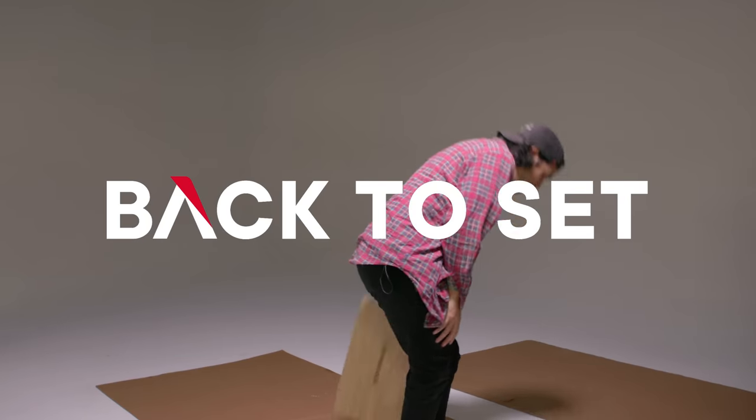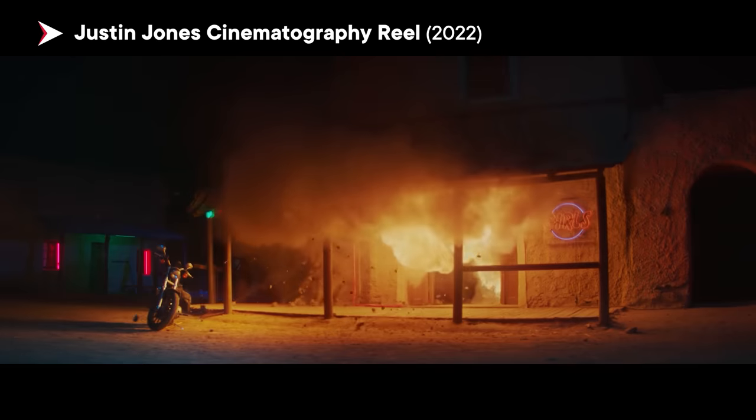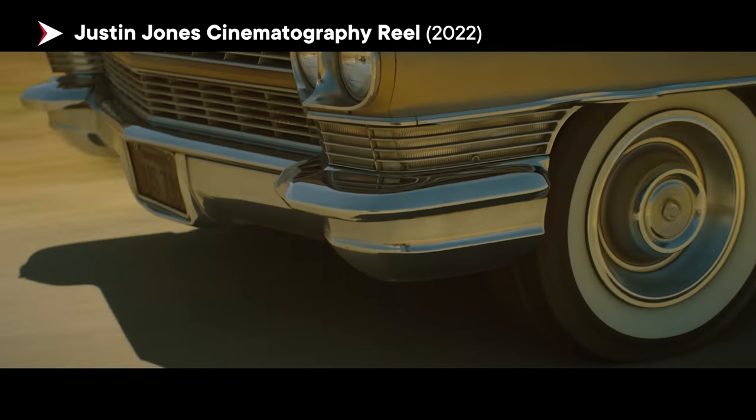Hey guys, I'm Kevin. Welcome back to set. Welcome back to B2S guys. I cannot wait to get into this one. Today we're in Orange County and let me bring you over to one of my homies. My name is Justin Jones. I'm a cinematographer here in Los Angeles. I shoot tons of music videos, narratives, commercials, short films — basically you name it.